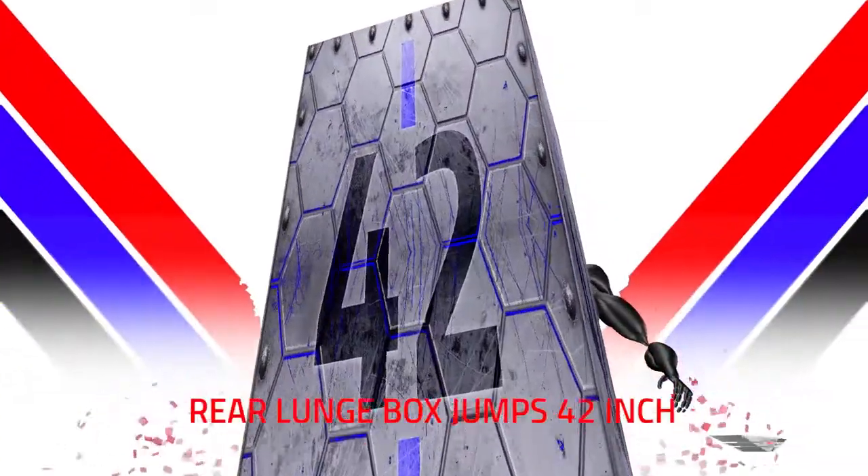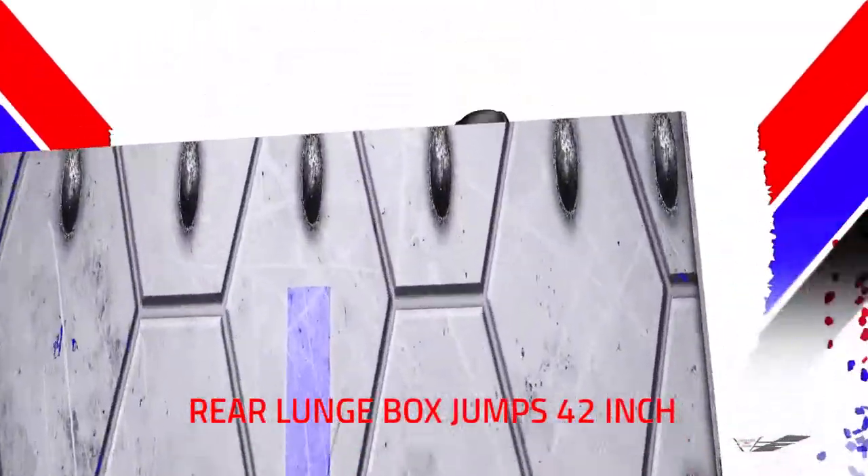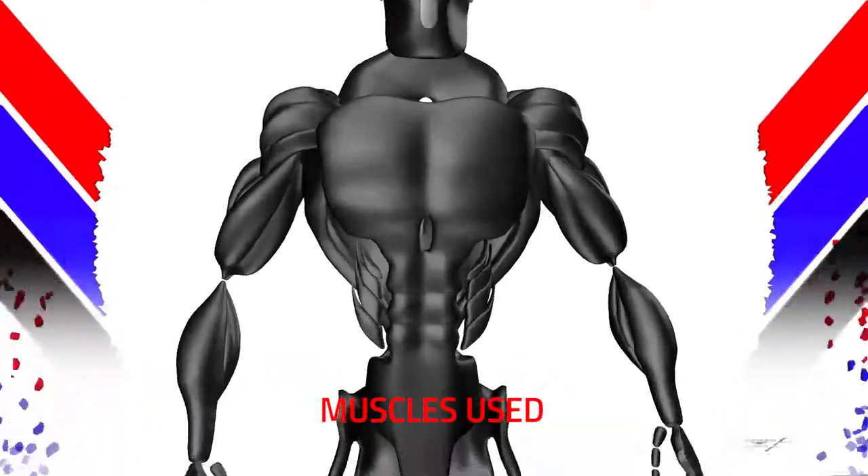Rear Lunge into Box Jumps — 42 inch. Hustle Views.